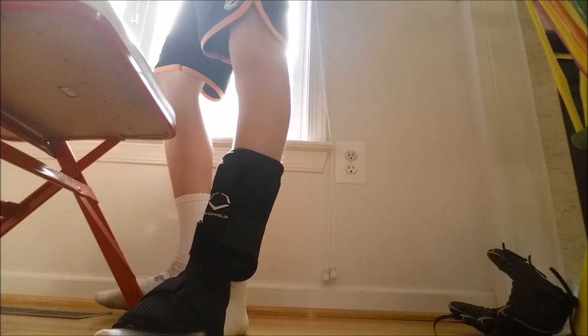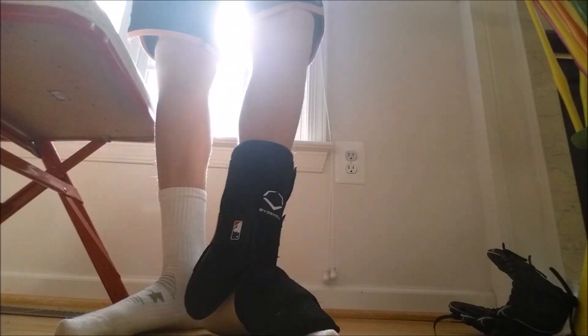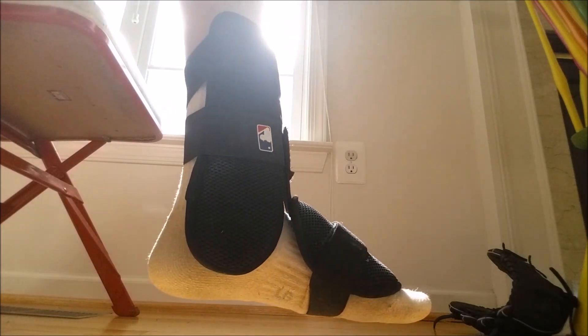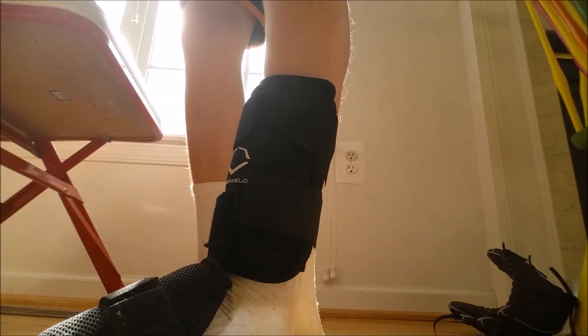Here's just a quick look at it. I mean, obviously it's nothing too crazy — I'm sure you guys have seen it before. I'm not even wearing baseball pants or anything like that. But there it is — I just wanted to give you guys a look. It covers your foot pretty well.